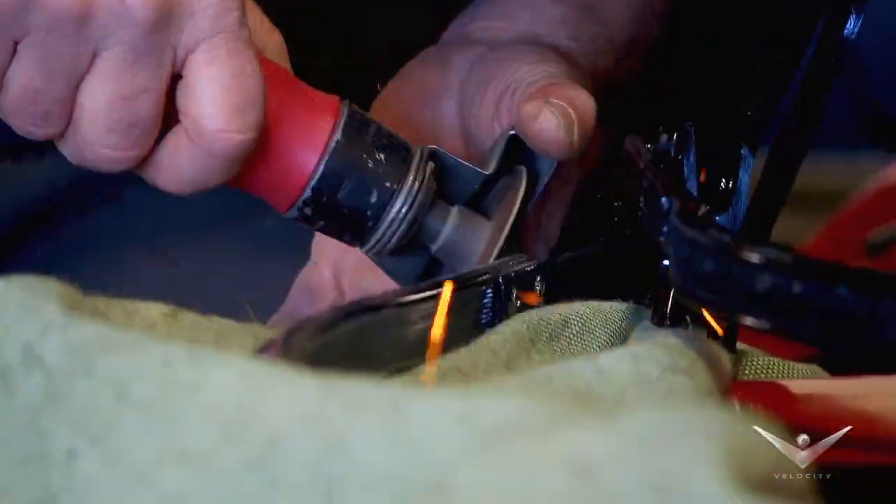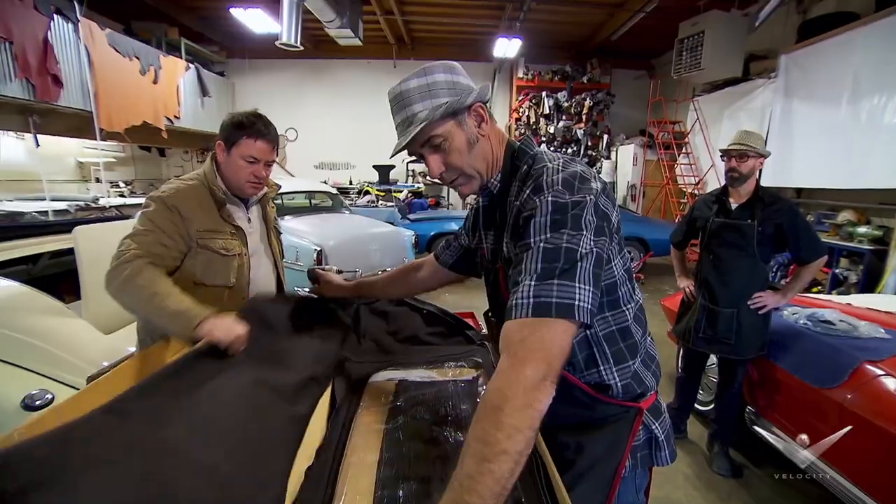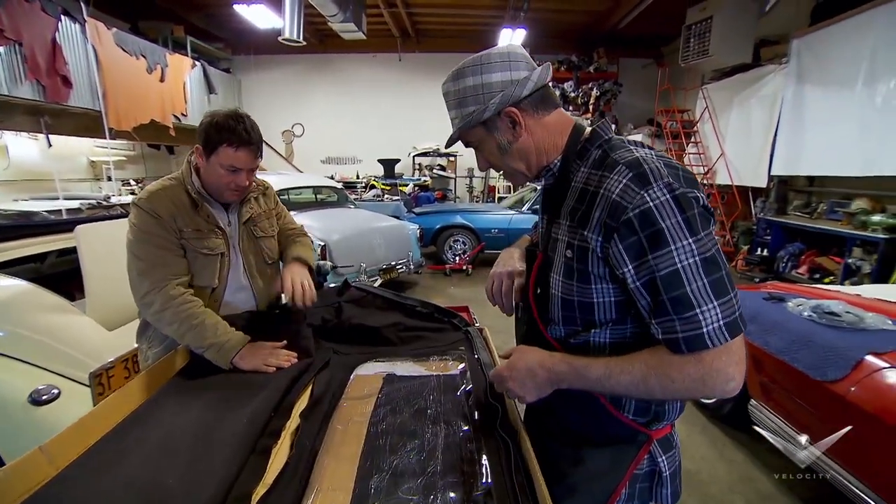Now we need to look at the replacement roof fabric that's been supplied with the car. We're ready to go — just get this fired up. Hold on a minute here.